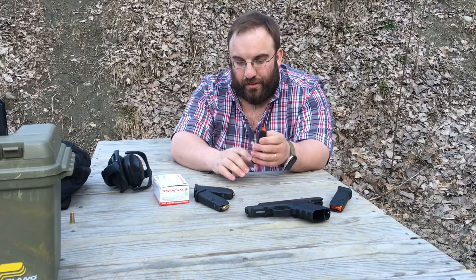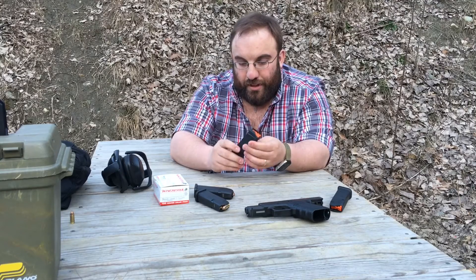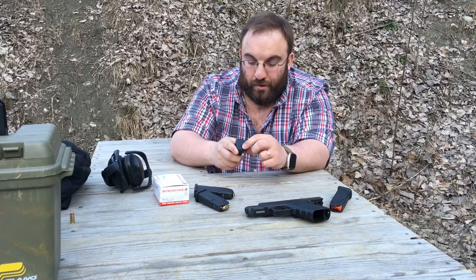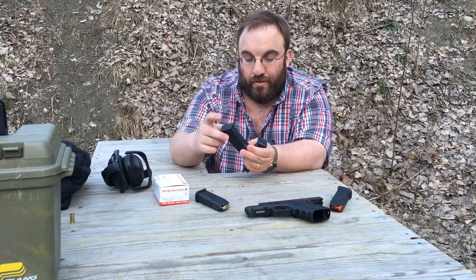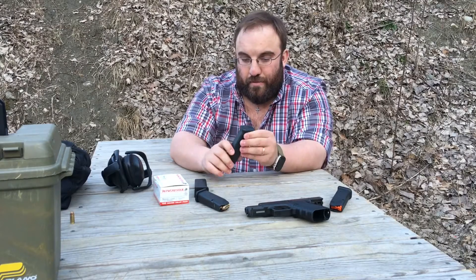Let's discuss the differences in the mags. One, you have this high-vis orange follower — it is a no-tilt follower, so we'll see how that holds up. Guys in other videos have commented on how much easier the base plate is to remove, simply by pushing a punch in there and sliding the base plate off for cleaning. That's good news because having to compress your mag bodies to remove base plates is just a pain. They also have the Magpul Braille feature — you can chalk and number your mags, which is a nice feature.